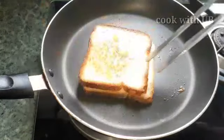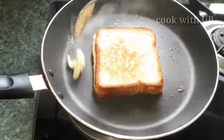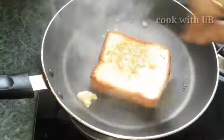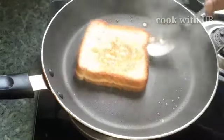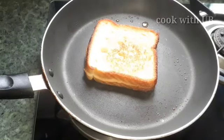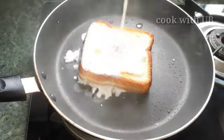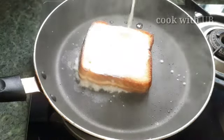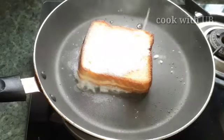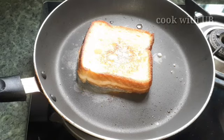You will need to put the butter on the other side. Put it on the other side. Add the bread on the other side. Let the bread soak on it, then we will put it in place.